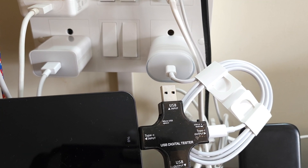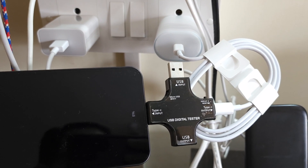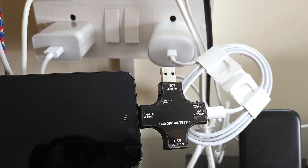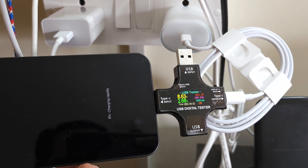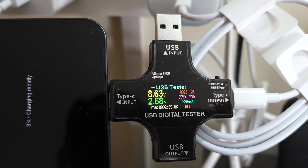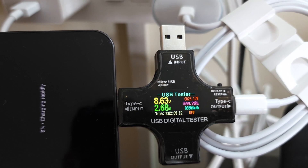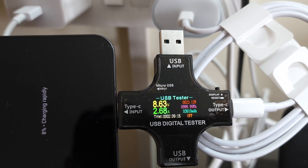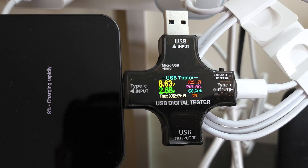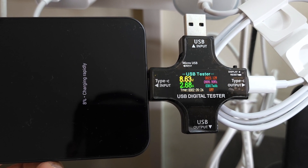Now testing with Nothing's original in-box cable and charger. Battery is at 8%. Starting the charge — it shows charging rapidly, but it's not even 24W: reading 23.12 watts. That's a bit funny — I was expecting around 27 to 28 watts.